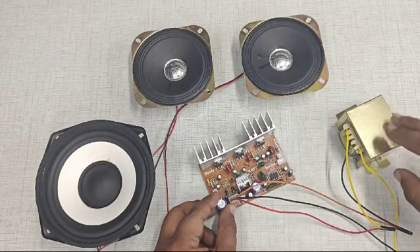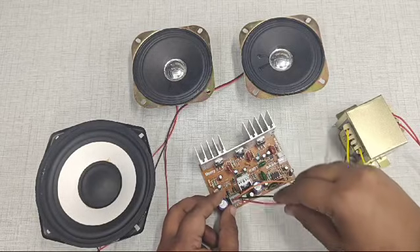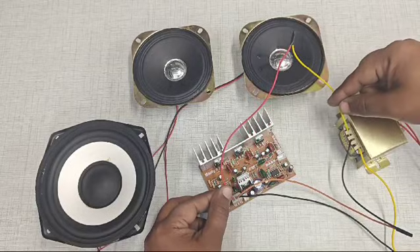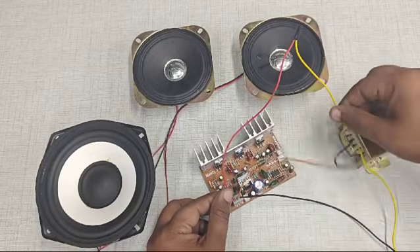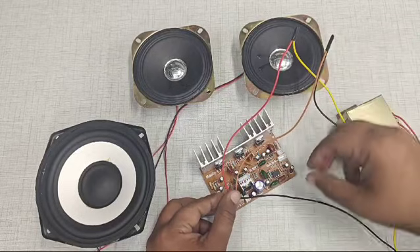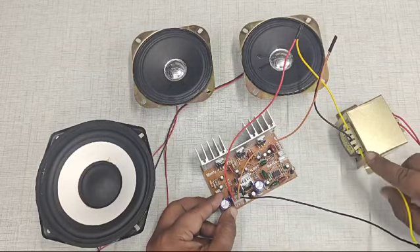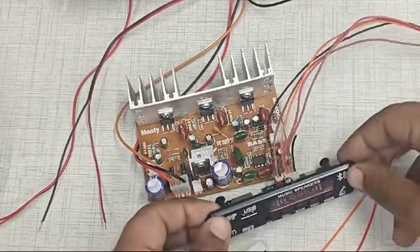We start with the transformer — this is a 2 ampere center-type transformer. The first wire of the connector is connected to the rightmost pin of the transformer, the center pin of the connector is connected to the center pin of the transformer, and the third pin of the connector is connected to the leftmost pin of the transformer.